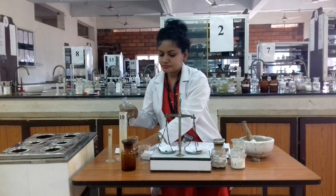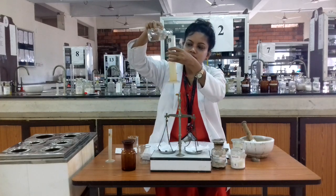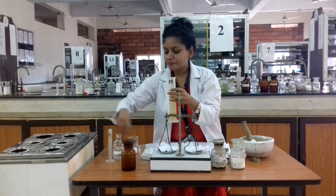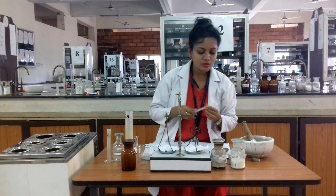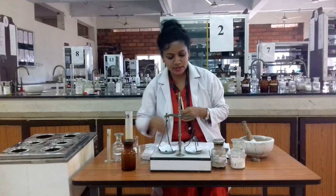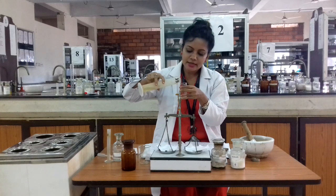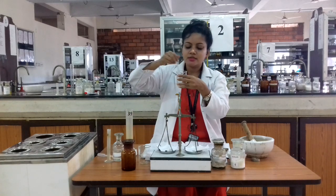We add 20 ml of glycerin to the beaker, adding it only drop by drop. Continuous stirring is important. First we add a small amount of glycerin to the beaker and stir well.